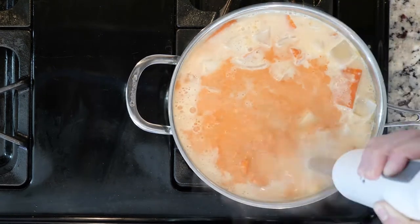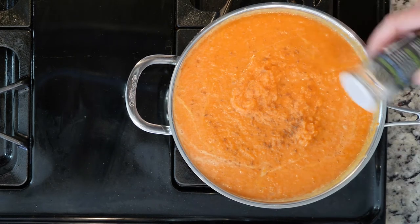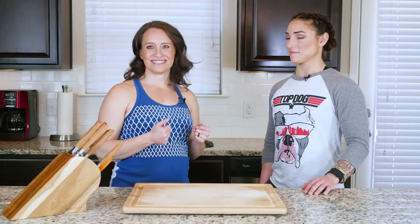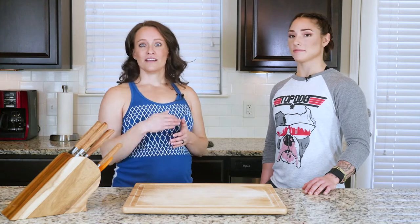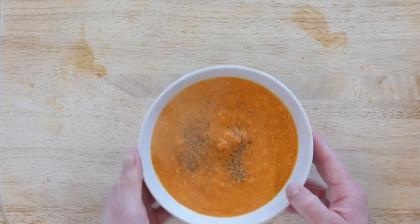How much coconut milk you use depends on how thin you would like that soup to be. Next, add some cumin, salt, and pepper. The amount of cumin you use depends on how much you like cumin, so test that for yourself — start with a little, taste, add a little bit more, and get it to your liking. Then scoop some soup into a bowl, add a dash of pepper on top, grab a spoon, and dig in.